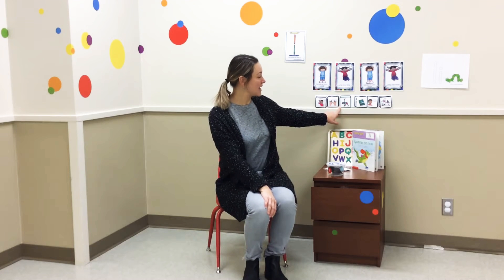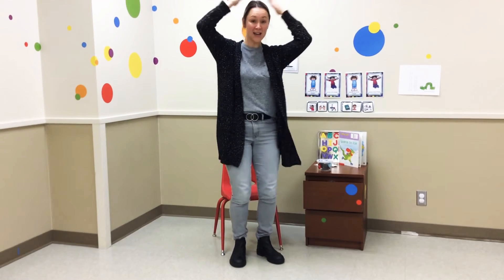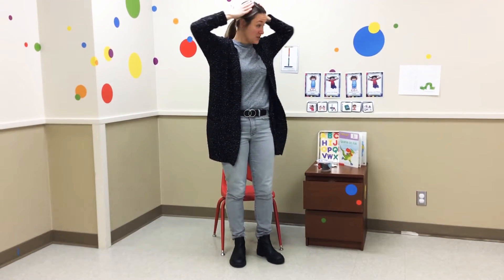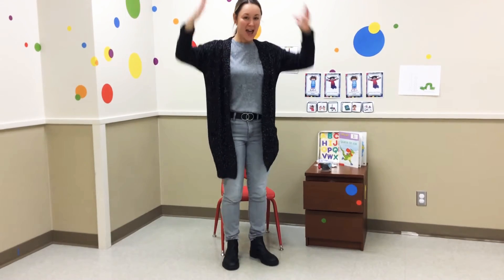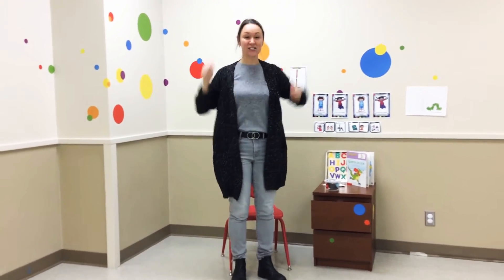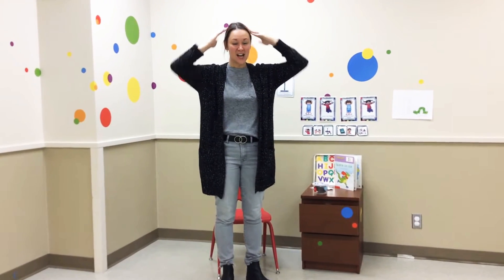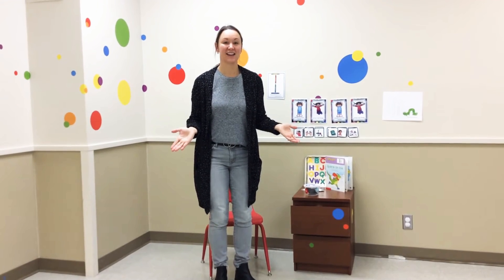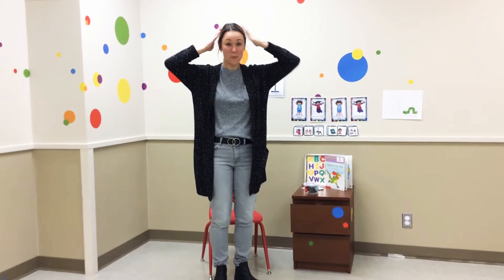Let's do a little movement break. We're going to do some body patterns. So everybody, let's stand up. The first one says hands on your head. So put your hands on your head. And then jump one time. Hands on your head. Jump one time. Hands on your head. Jump one time. What comes next? Hands on your head. And then jump one time.